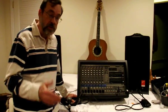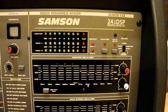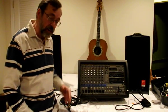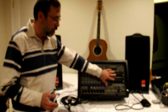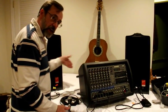A third mixing board we use in our community is the Samson. It is another step up from the other two we just looked at — a little bit more sophisticated capability for mixing. It's got an equalizer built in, a built-in amp in the back, and the speakers plug into the back.